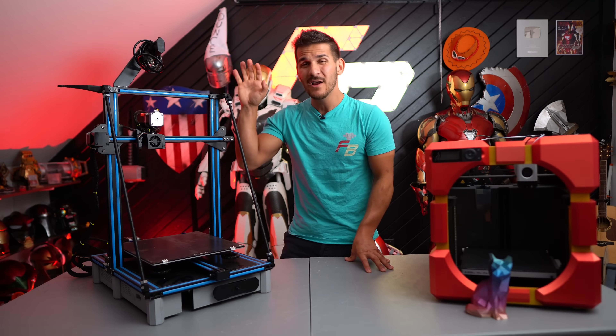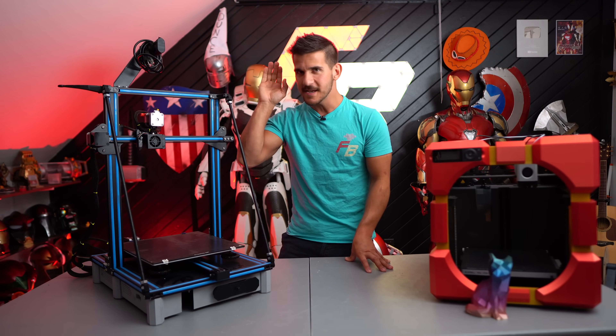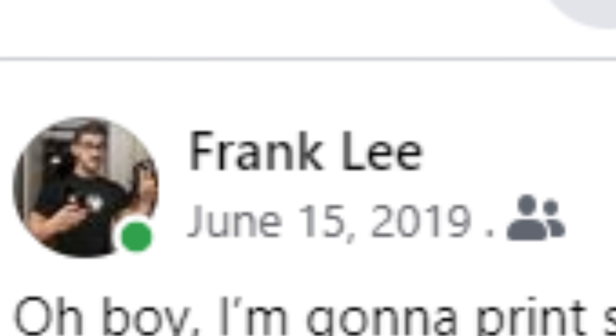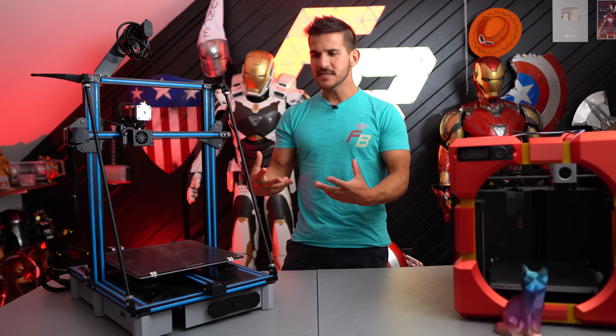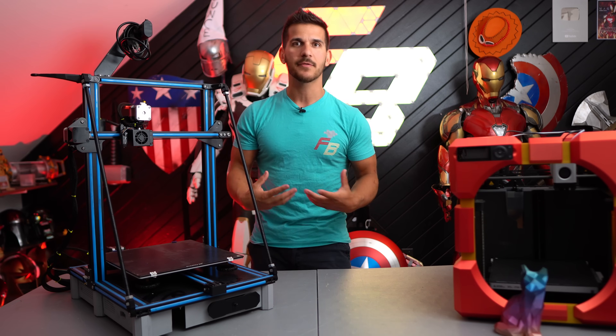I have here next to me my original Creality CR10S 3D printer. I bought this thing four years ago, almost to the day actually, for about $500, and at the time it was an amazing medium-sized hobby-level desktop 3D printer.